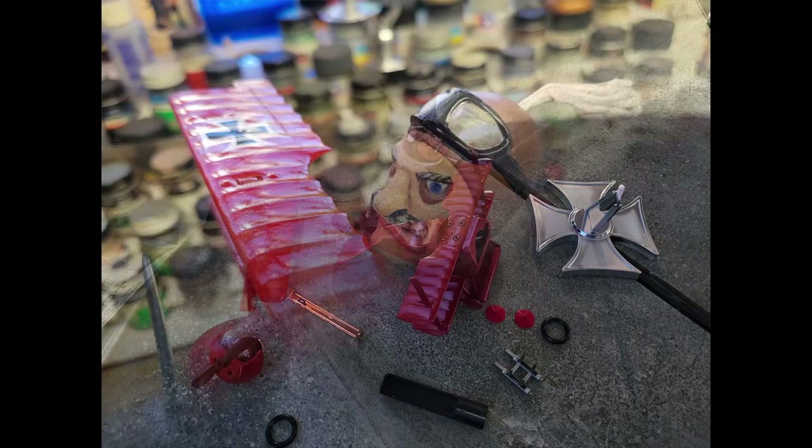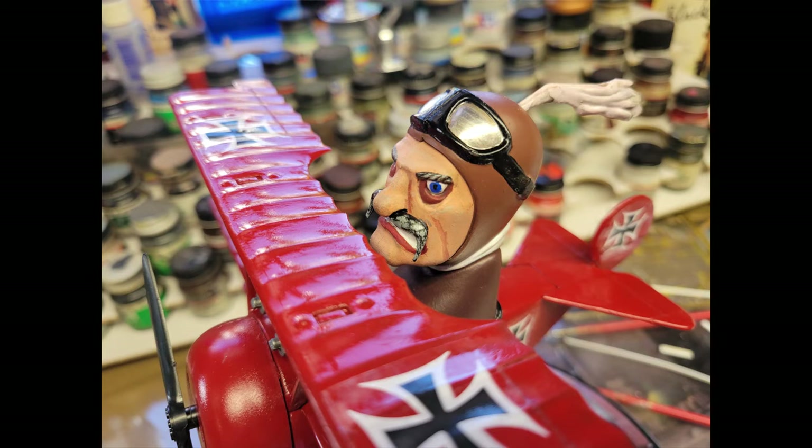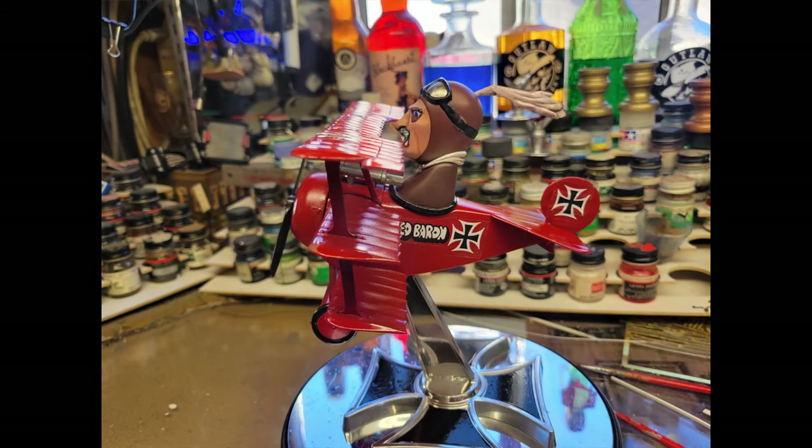I went ahead and assembled this thing. Honestly, it goes together so quickly — it took me longer to paint it. You don't have to paint it, but I went ahead and painted all of the different components. You can see I did the iron cross in a Molotow chrome and let that set for a week. The red's just a spray can. Now on the face, the mustache is actually supposed to be pointed up, but to get the right mustache it needs to be pointing down — he's much more handsome that way. So this is what he looks like in the cockpit, and this is with the decals on. I thought it looked pretty darn good.